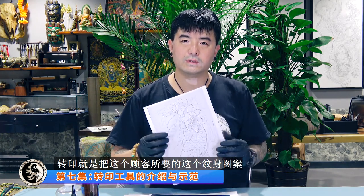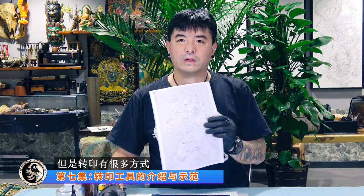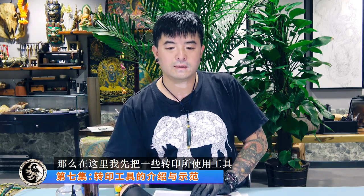今天这一刻是转印。我们拍这个视频所使用的产品都是由国际著名文生科技公司虫洞公司所提供，希望大家能够关注。转印是什么？转印就是把顾客所要的文生图案用不同的方法转移到人身上去。当然转印有很多方式，可以根据图形、顾客的身体部位、所要文的图案、操作习惯来选择不同的转印方式。在这里我先把一些转印所使用的工具和不同方式跟大家做一个介绍，并且做一个示范。